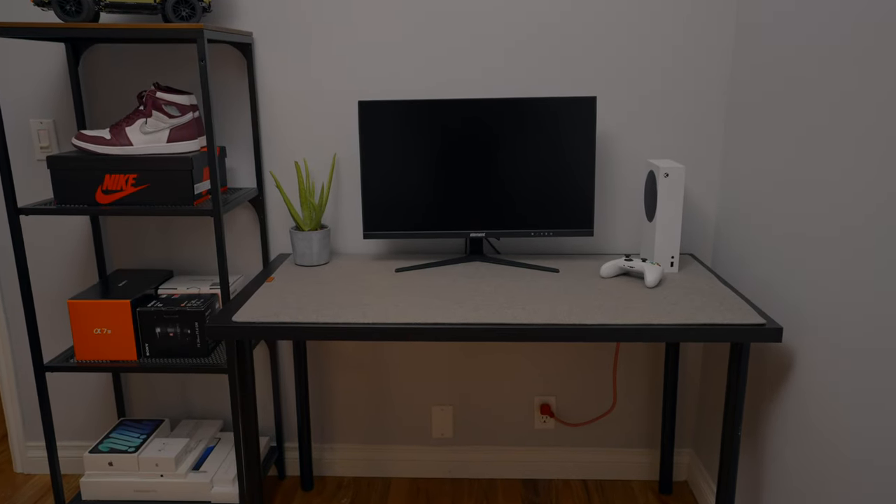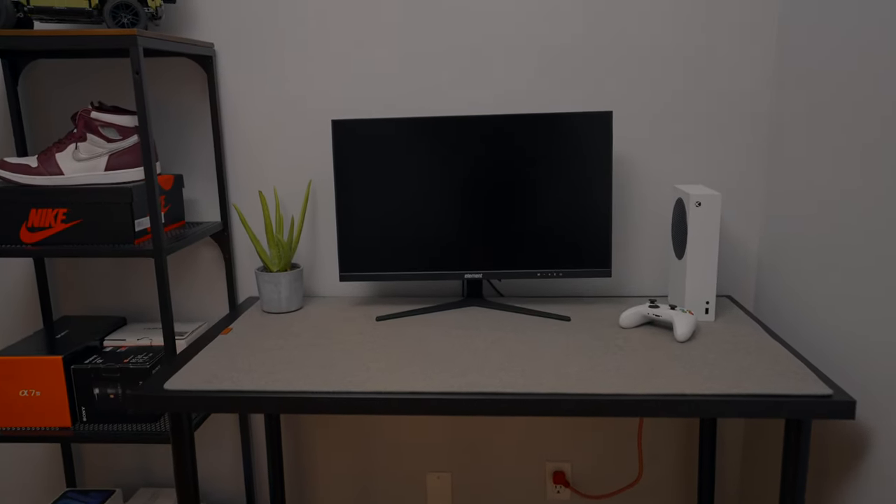This is the Element 27-inch IPS 1-millisecond 165hz gaming monitor. Now it overclocks to 165hz — natively it supports 144hz. And for me that's great because the Xbox Series S only goes to 2K resolution and only supports 120hz. So I figured I would buy it. It fit my budget at $320 and it ticked all the boxes in terms of specification, and needless to say I've been thoroughly impressed with its performance.